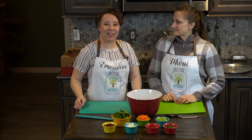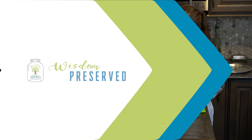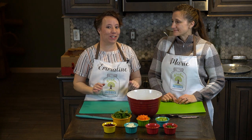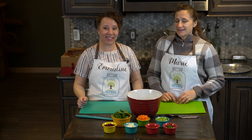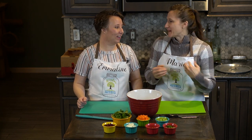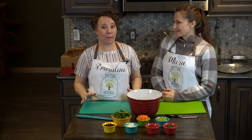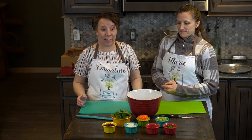Hello, today we are going to be making tomato vegetable juice. Marie has been spending all winter writing tomato recipes that we are going to be making for you over the next few weeks. We have a total of 33 recipes to share — it's amazing the number of things you can do with tomatoes. Tomatoes are a staple in my pantry; I couldn't even imagine going without them.